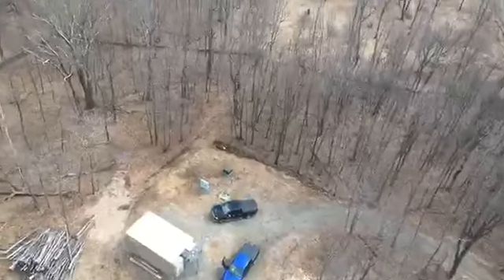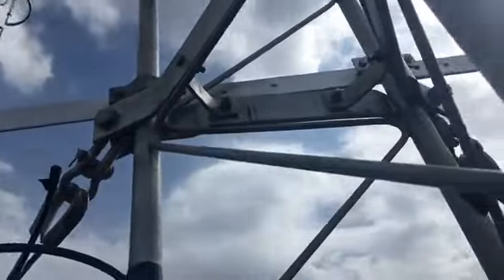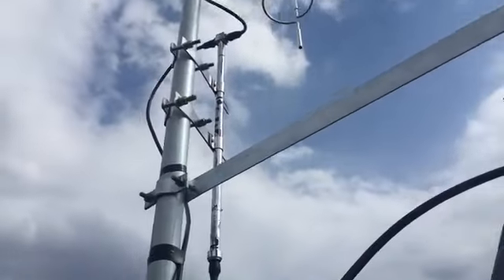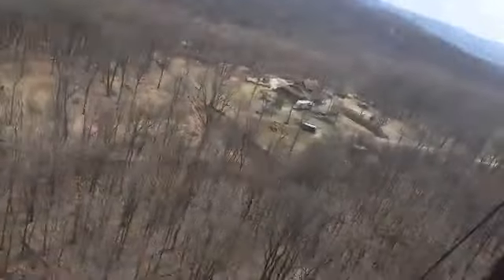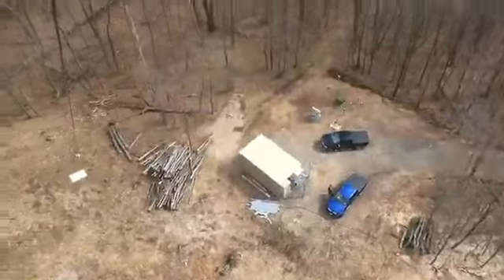My two boys are down there — they helped me today get this FM transmitter antenna up on a side mount. We side mounted it at the top of the 140-foot tower. And now I'm just securing the hard line. I've got the hard line here — it's 7/8 hard line, and it's going to go down into that building there.